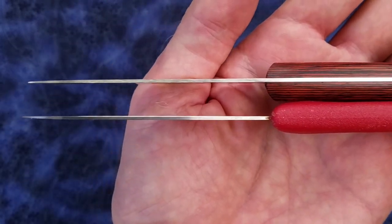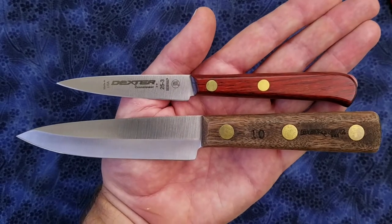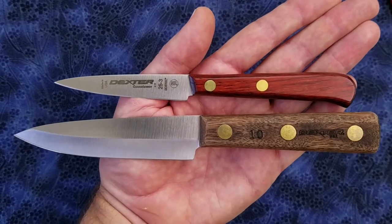The Dexter Russell does have a thicker handle though. And here's the blade stock thickness.